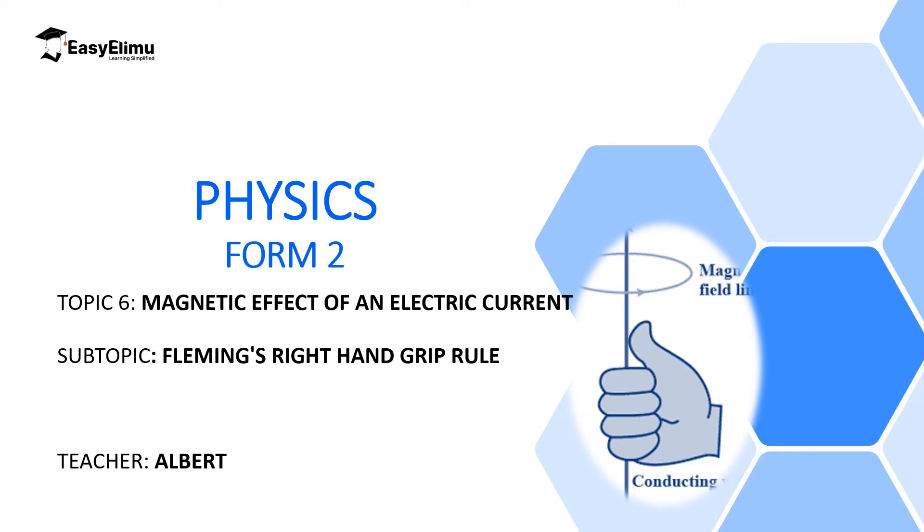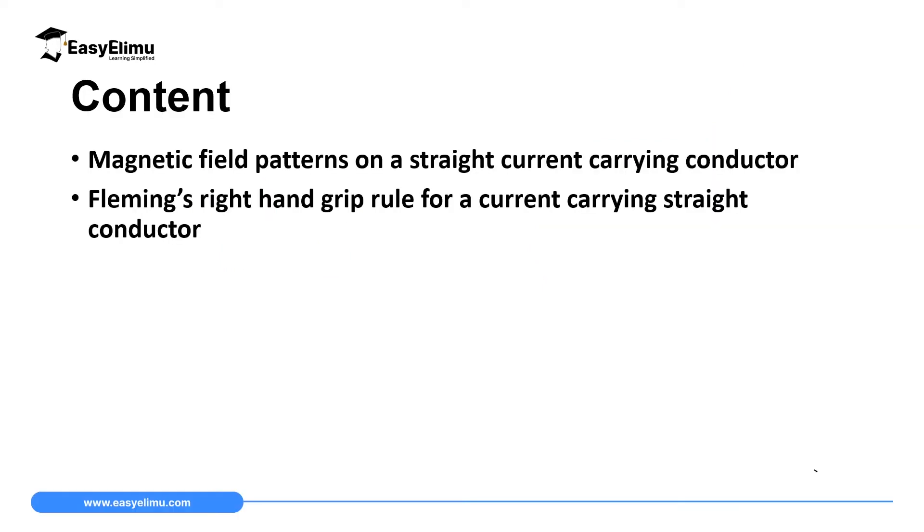My name is Albert. I hope you will enjoy the lesson. By the end of this lesson I expect you to be able to define Fleming's right hand grip rule for a current-carrying straight conductor, and then use the same rule to determine the magnetic field pattern on a straight conductor carrying current.